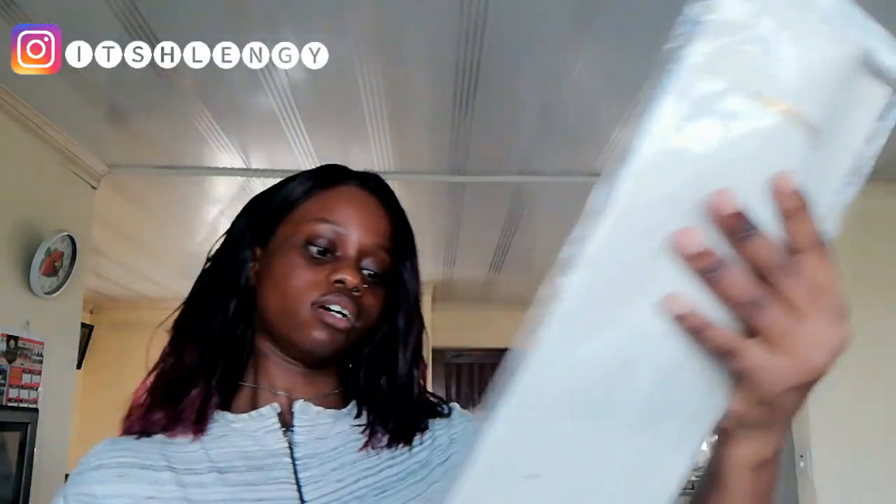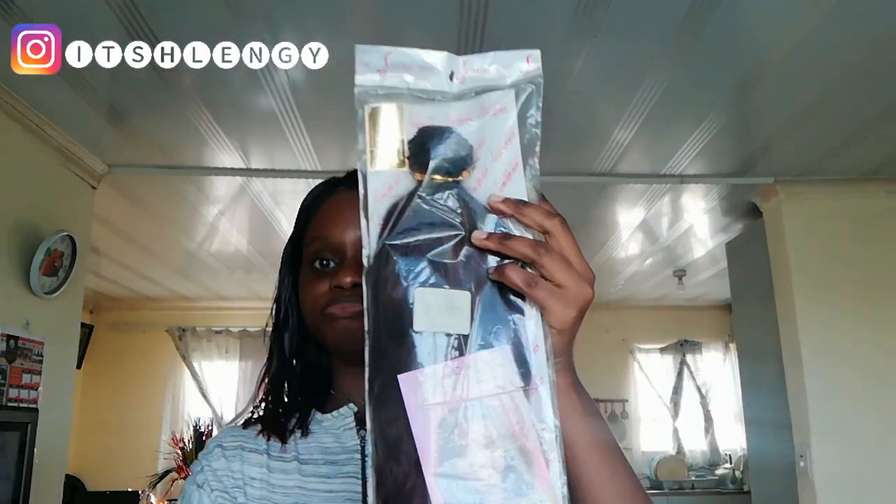I created this weave from scratch using Scarlet Hair products. This is the Brazilian weave by Scarlet Hair. If you're from South Africa like me, you know this brand is amazing — the hair texture is amazing. I'm surprised because the price of these products is so cheap.